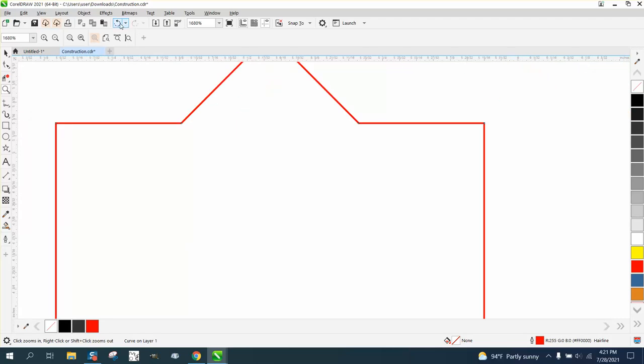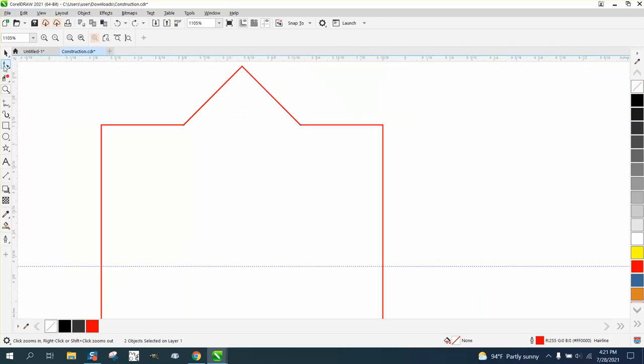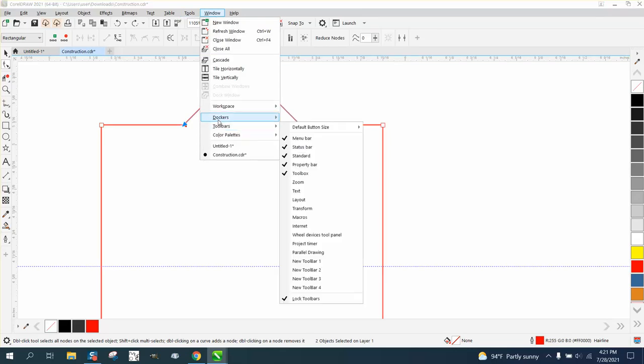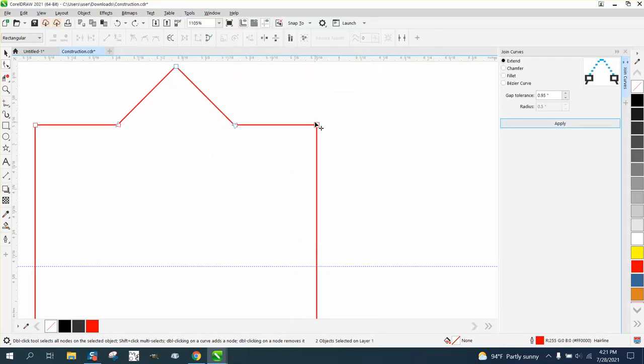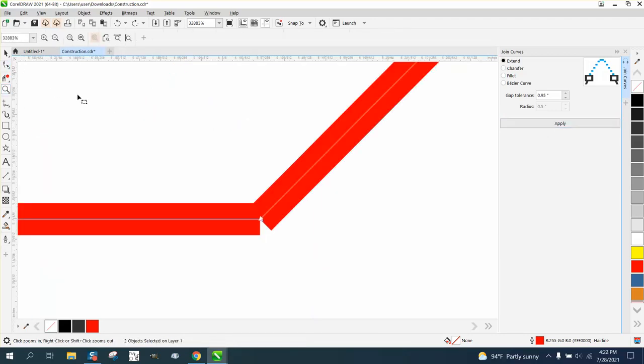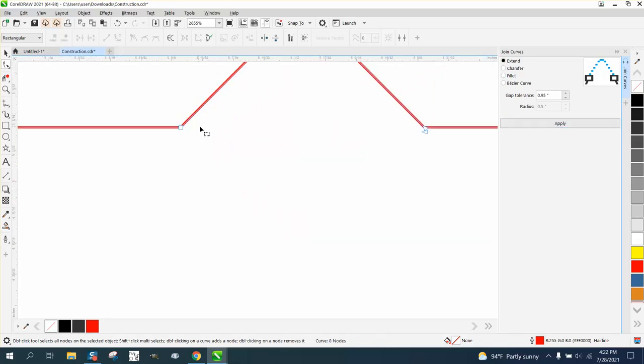So what we're going to do is unweld it. We're going to take the shape tool and select both those, go up to Windows > Dockers > Join Curves, and I'm going to show you what it's going to do in just a second. It has taken those shapes and joined them to give us an even pattern.